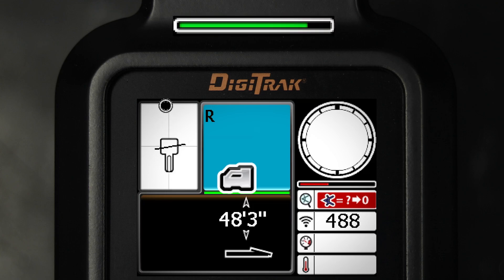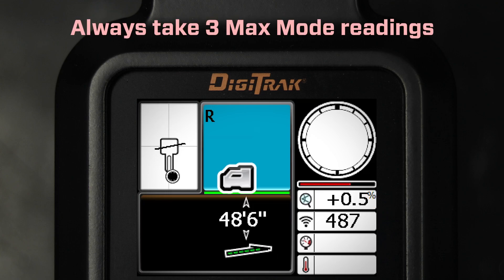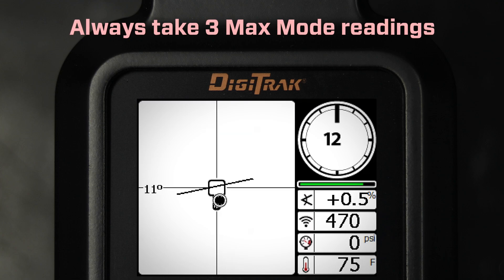The timer bar will turn green as data is confirmed. Always take three MAX mode readings. All three readings must be consistent, and each reading must stabilize before the MAX mode timer is full.